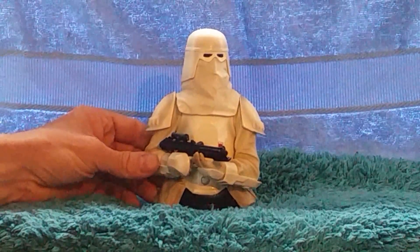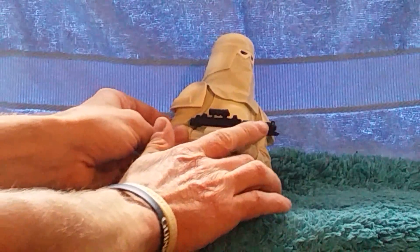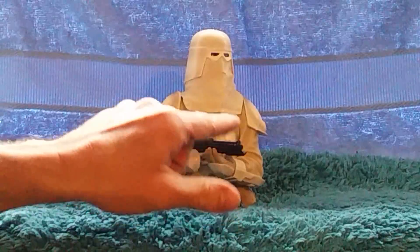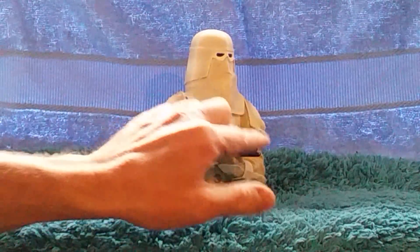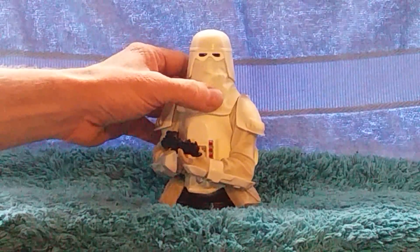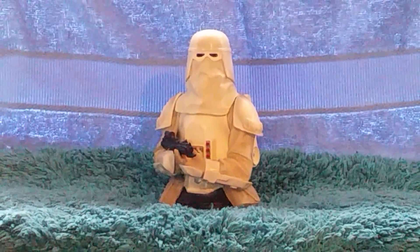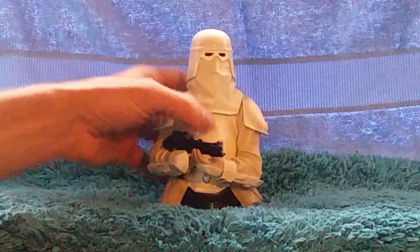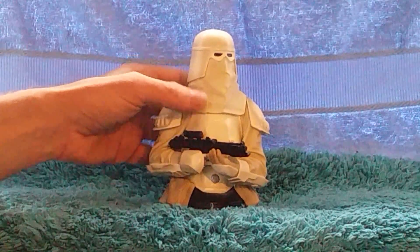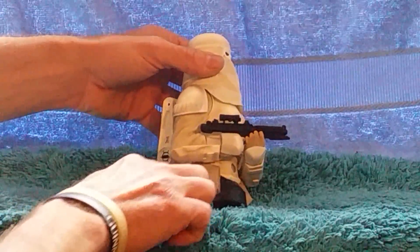The only flaw I find with this mini bust is the gun. The sights on the end are a lot smaller than the other mini busts — the others protrude up quite a lot higher than that. In comparison it looks a bit out of scale. The actual bust itself doesn't, not like the Airborne Trooper which is quite a bit smaller than the clones. This one doesn't actually look size-wise out of scale, just the gun does.